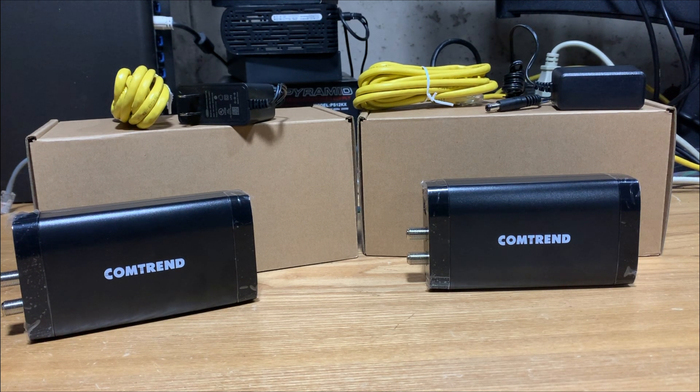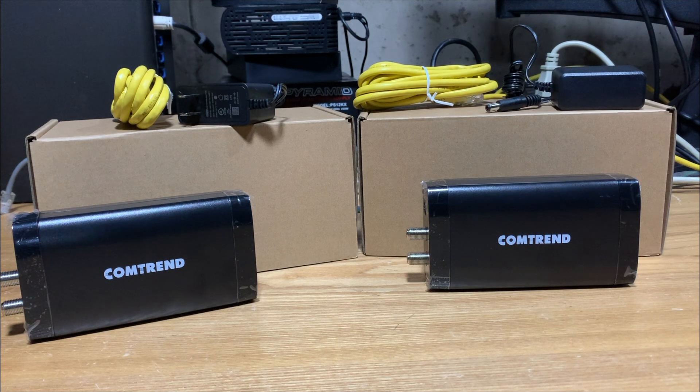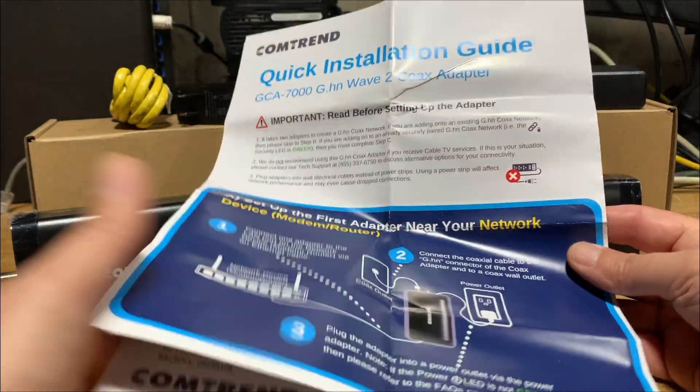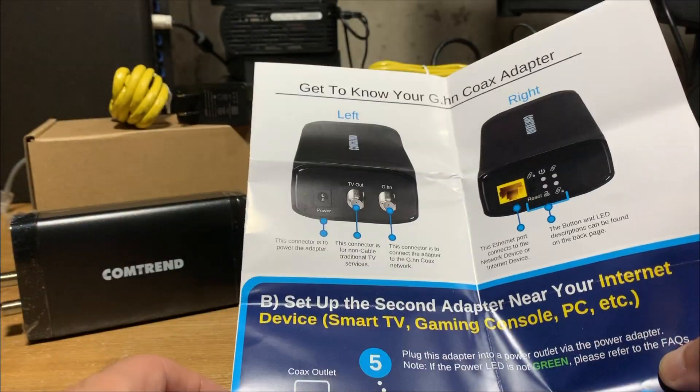I've already unboxed these, and as you can see, you have the adapter itself, power adapter, and ethernet cable for both. They did come with a really easy quick installation guide — only about four pages and super simple to understand.